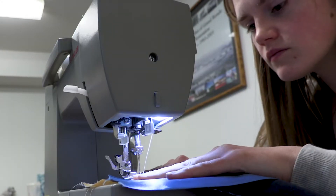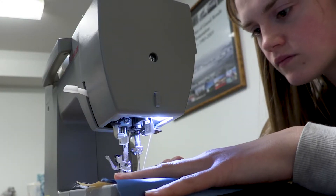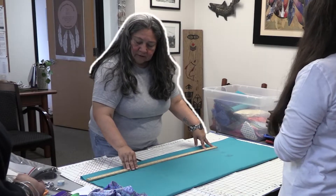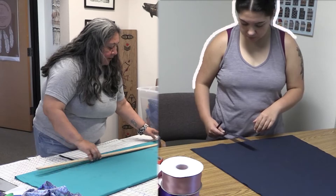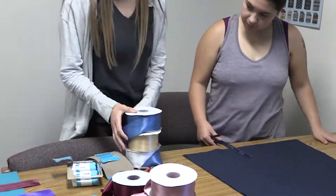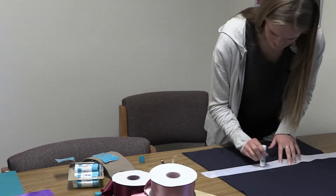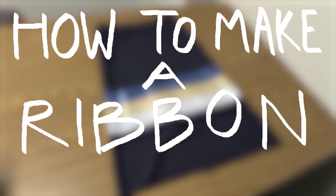As a Grand Ronde tribal member, I have been wanting to learn how to make a ribbon skirt for a long time. Luckily, tribal members Joanna Brisbo and her daughter Mabel Brisbo taught a ribbon skirt class on Saturday, May 20th in the tribe's Portland office and I was able to join. Here's what I learned in the ribbon skirt workshop.